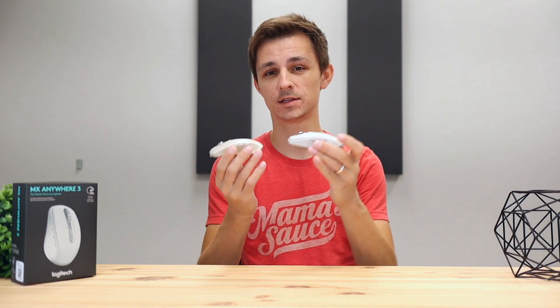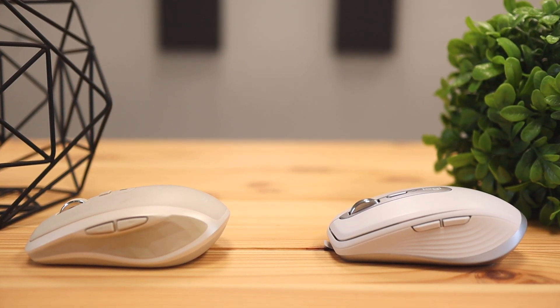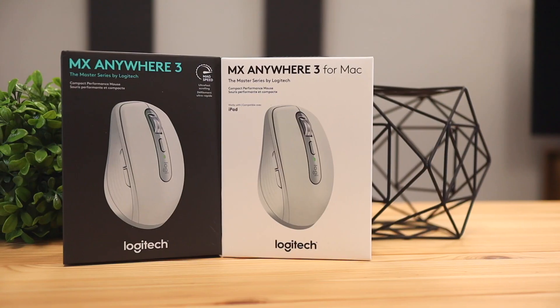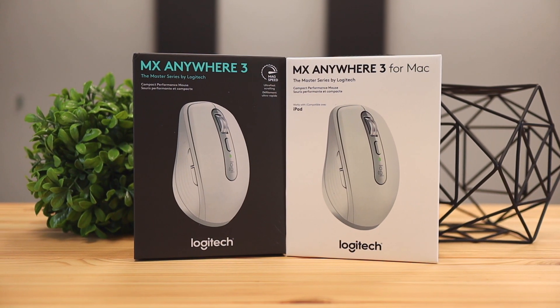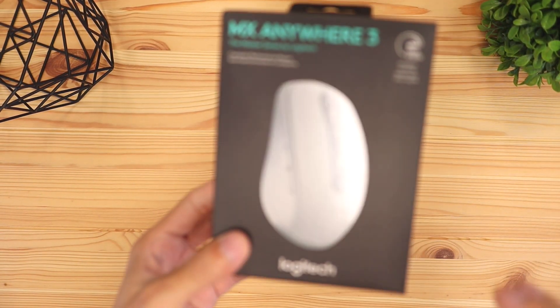Hey, what's up guys? Phillip here bringing you another review, and today we're going to be checking out the Logitech MX Anywhere 3 mouse. They did release an older version of this mouse — this is version 2 and this is version 3. If you want to see the differences between these mice, stay tuned, and also don't miss out on the Mac version of this mouse. With that being said, let's kick this video off by checking out what's included in the box.